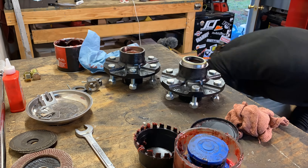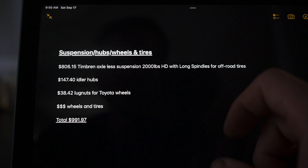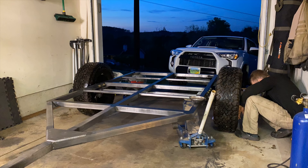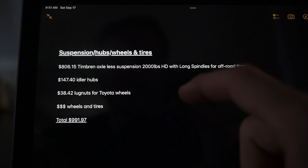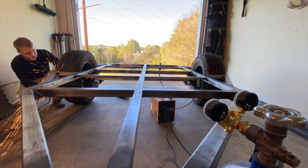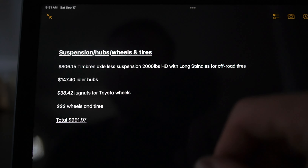My idler hubs for this build were $147.40 — that's the 6x5.5 Toyota lug pattern. If you have a Jeep or something like that, you can get different idler hubs. All these parts will be linked in the description. If you were to add trailer brakes, bump that number up — I think you're looking at $600 or more for a trailer brake setup. Because I wanted to run Toyota OEM-style wheels, I needed special lug nuts with a shank, which were $38.42 from Amazon. As for wheels and tires, I already had mine, but you can pick up a used set on Facebook Marketplace for a couple hundred bucks or spend close to a thousand new. My total for suspension, hubs, wheels, and tires was about $991.97.